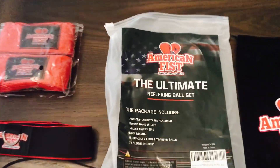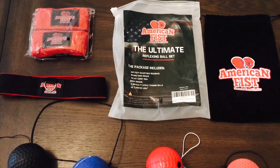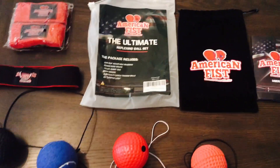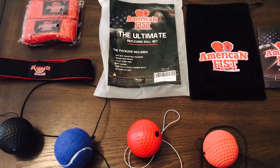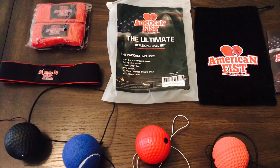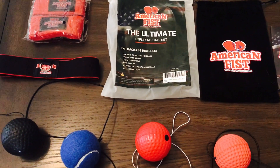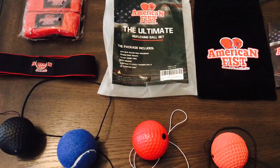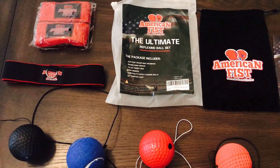Carlo here, and today I'll be doing a review of the American Fist Ultimate Reflex Ball Set. I want to give a shout out to my friends over at American Fist for sending me this. This is an Amazon exclusive reflex ball set that you can get for $16.97 — so about $17. If you're an Amazon Prime member, you can get free shipping; it's really fast, probably the same day or next day depending on which shipping option you choose.